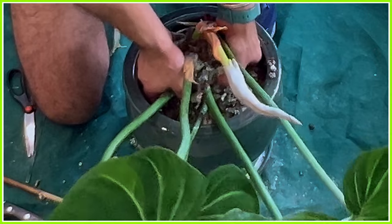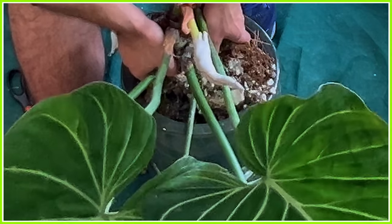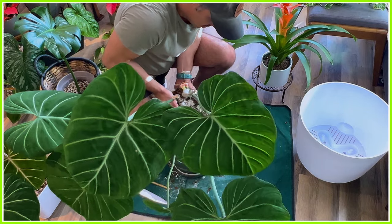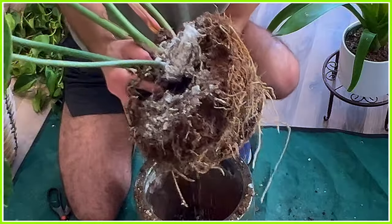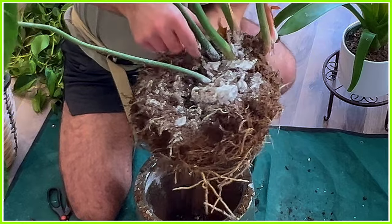This thing has grown roots like nobody's business. Sure enough, the thing grew some crazy roots, and to think that it really didn't have a ton of roots when it was initially in there.